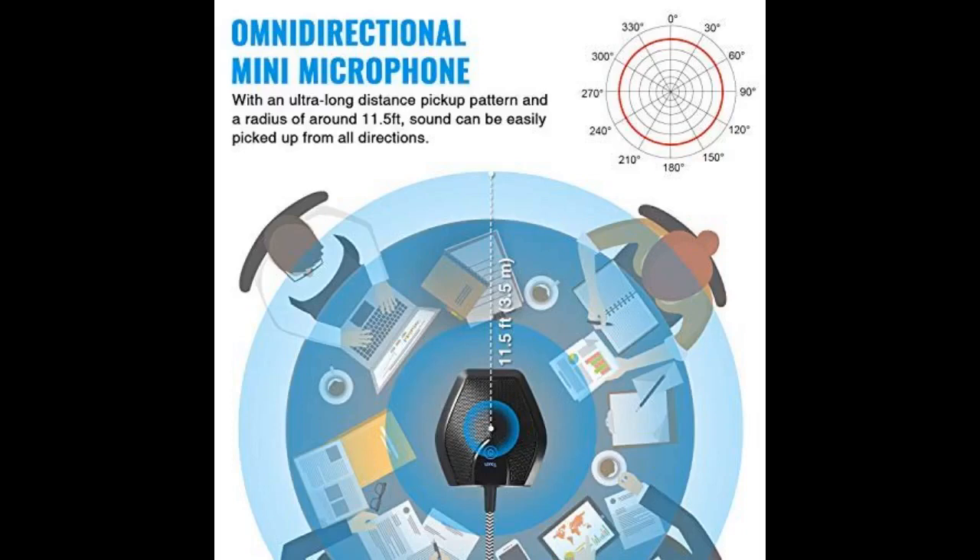Very happy with this item. Worked well for my personal use. I only have a home office and am not in a boardroom setup, but it worked as expected. Pretty lightweight and easy to take along or store.